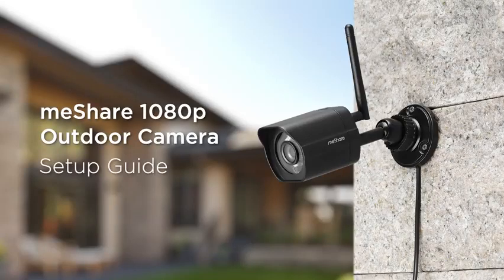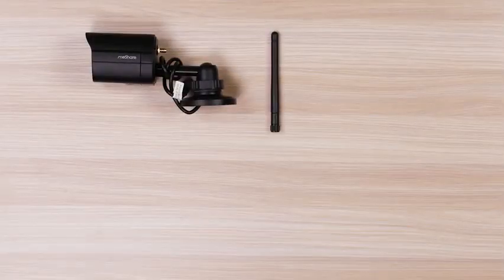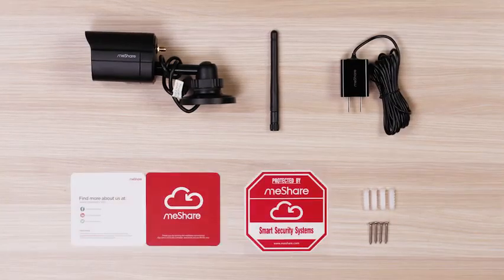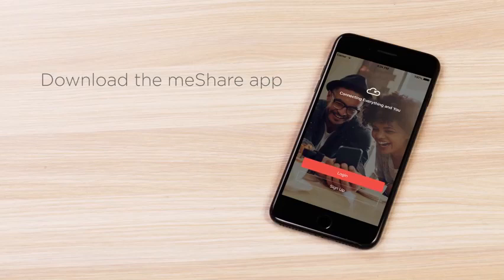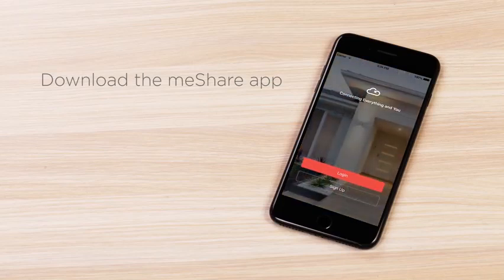Let's get started. Today we're going to set up the MeShare 1080p Outdoor Camera. Everything you need to start is in the box. If you are new to MeShare, visit the Apple App Store or Google Play to download the free MeShare app.